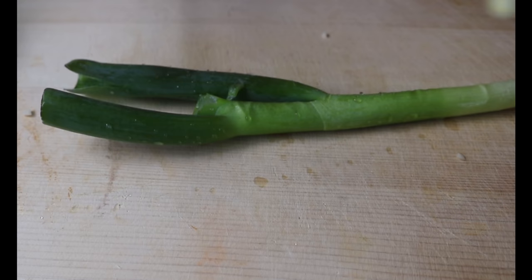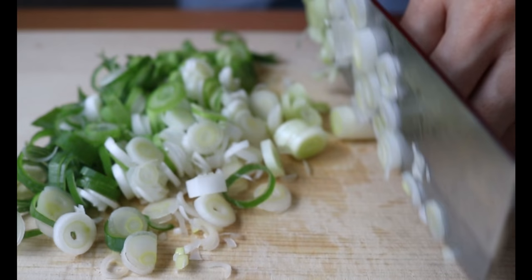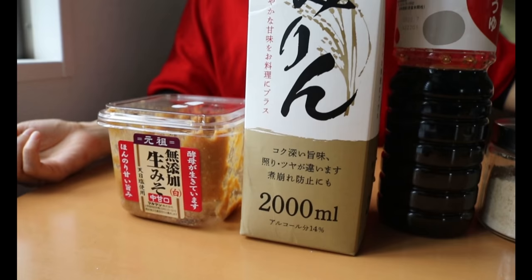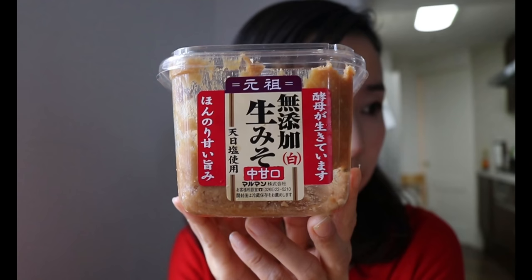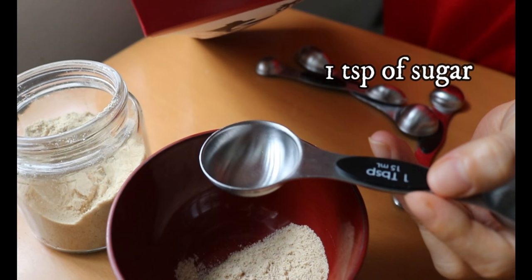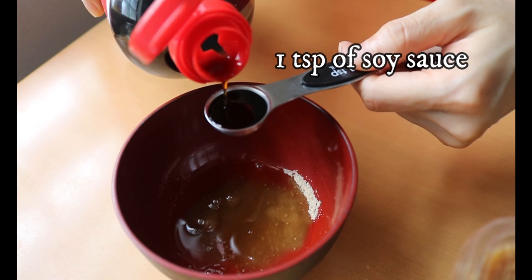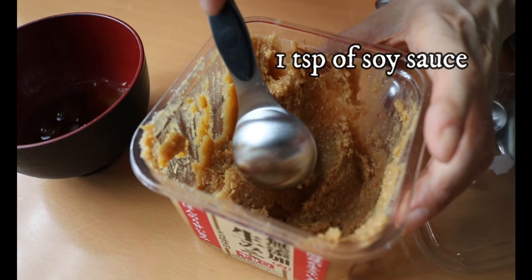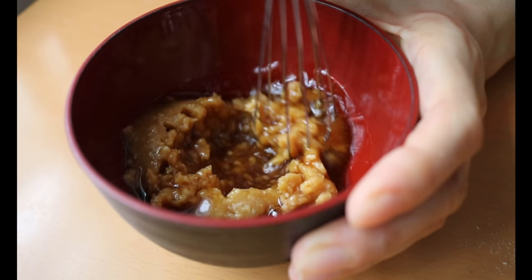For the leek, finely chop them. The leek I found in Japan is thin and well rinsed beforehand, but if you see lots of dirt coated between the layers make sure to rinse after you cut them. Shallot and spring onion will work as a substitute. For the sauce we need four condiments. In a bowl add one teaspoon of sugar, two tablespoons of mirin, one teaspoon of soy sauce, and two and a half tablespoons of miso paste. Mix until there are no more lumps.